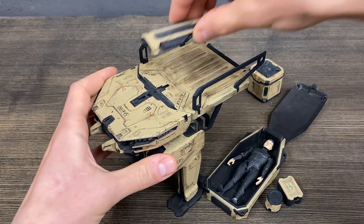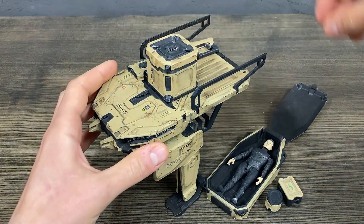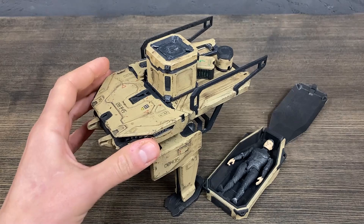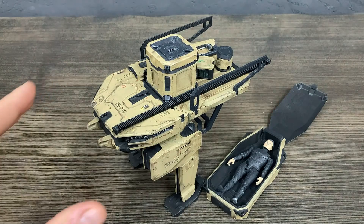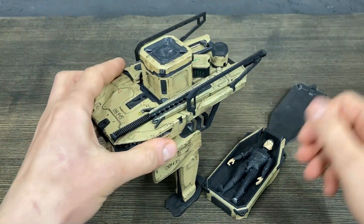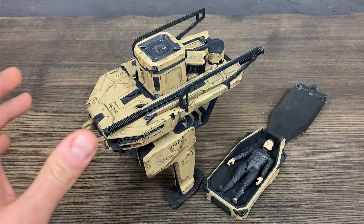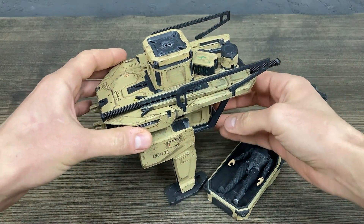You can put here guns, a box, energy, another stuff, cables, also some guns, and another cube here at the bottom.